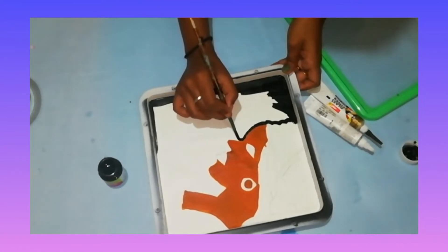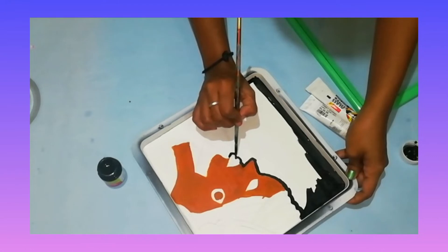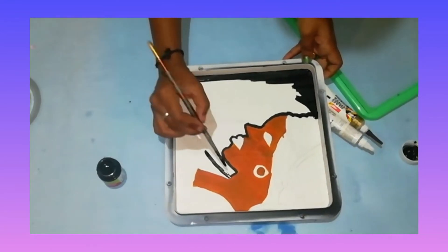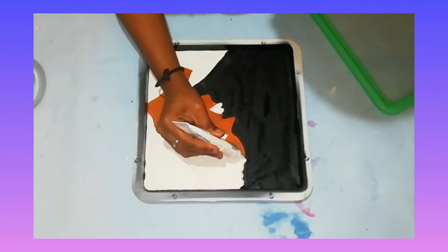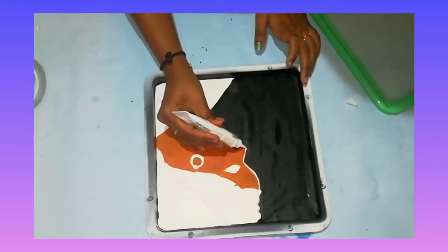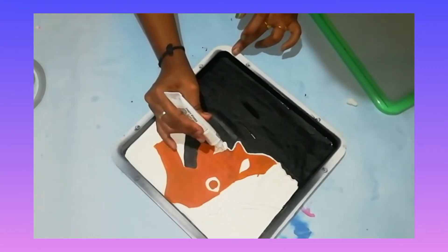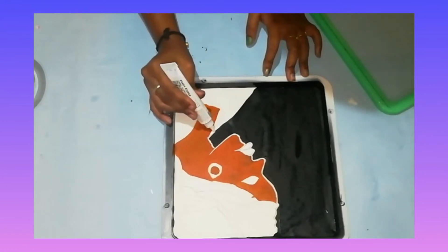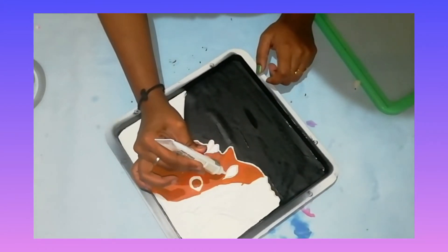Let's paint the brush as well as the point of the brush. I have an outline of the brush.